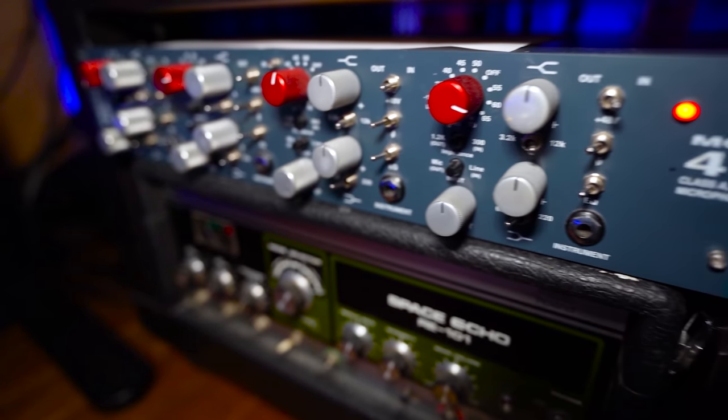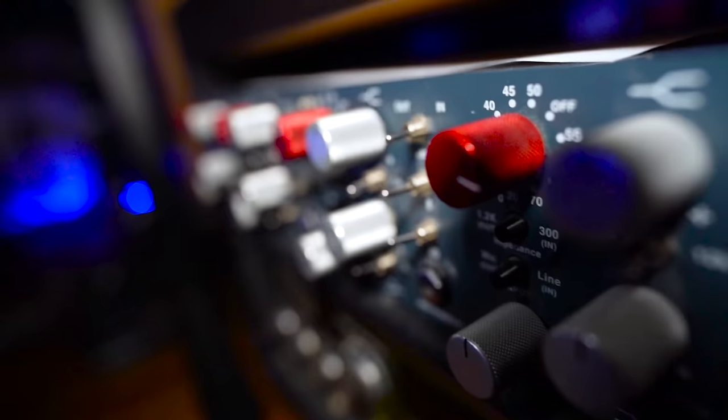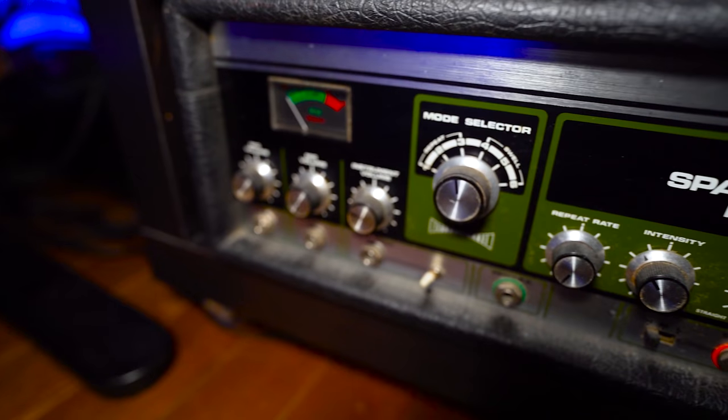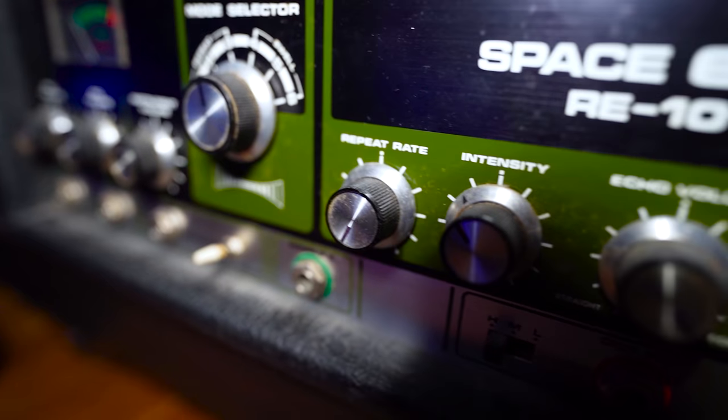At the bottom I have the 473 from Vintec Audio — four preamps that sound very good. They're Neve-type preamps with a high and low shelf, and they just sound amazing. I've been working with these since around 2007. And at the bottom I have the Space Echo RE-101, a mono delay which sounds very, very good — a vintage-type unit. I don't work with it a lot, but I'm planning on using it even more now that I have the patch bay set up.